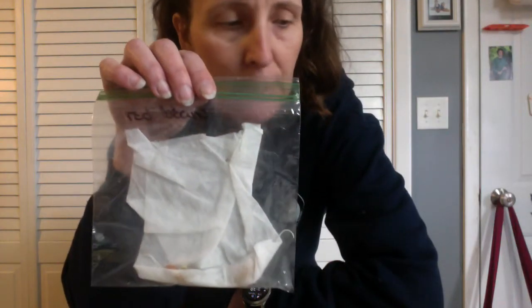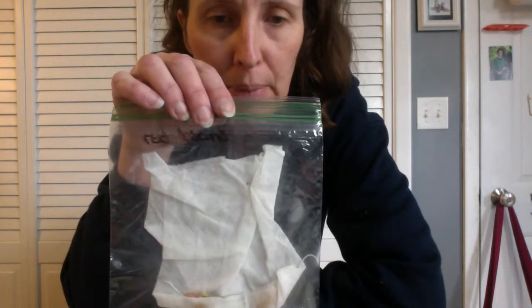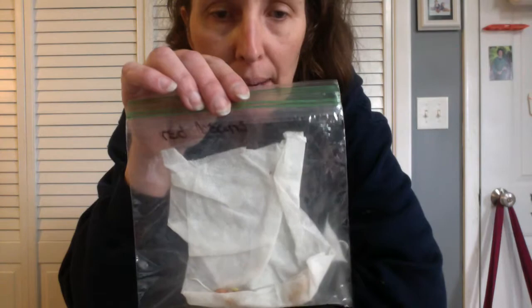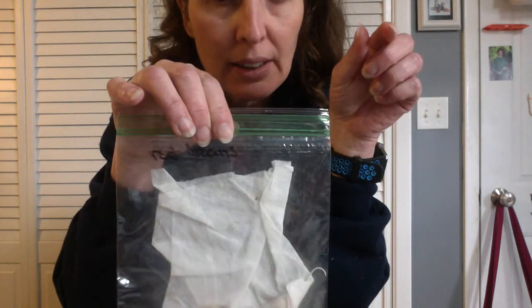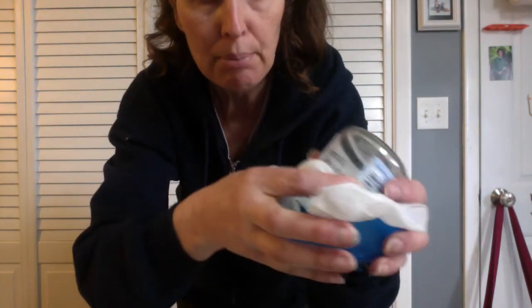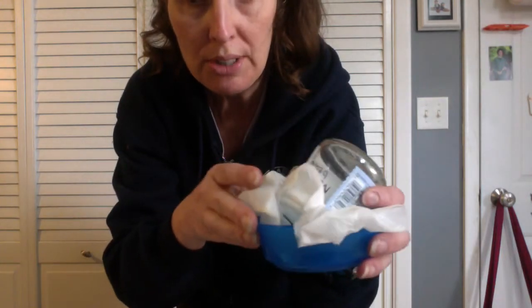What I have learned from this is I think that the baggie method — if you put it in a baggie with a damp paper towel, seal it up, and put it in a sunny window — I bet you will get your beans to grow. Alternatively, if you take a cup and put a piece of cloth or paper towel and keep it damp over the top, I think you'll get those beans to grow too, just not as fast.